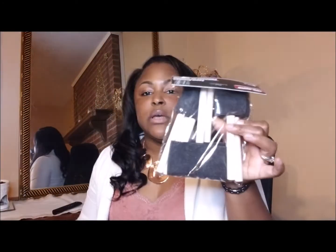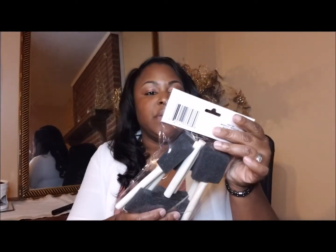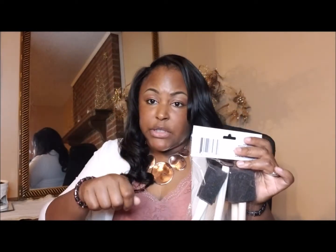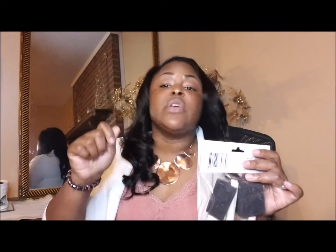I also bought some foam paint brushes, which I use to apply my mod podge on the bowls when I decide to use glitter. I always buy these because I use them up and toss them out. They were only a dollar so I just grabbed some more.